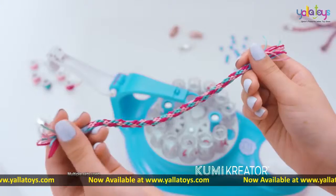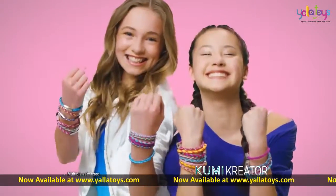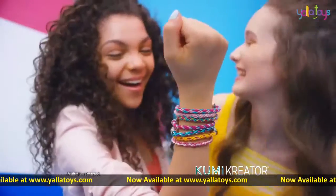It's easy. No tying knots. Just add a clasp. Stack them, wrap them, and share them with your besties.